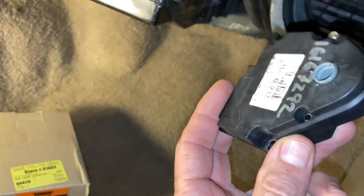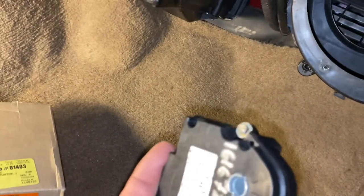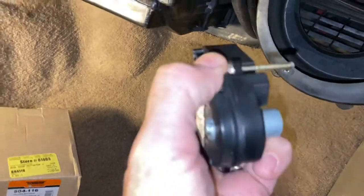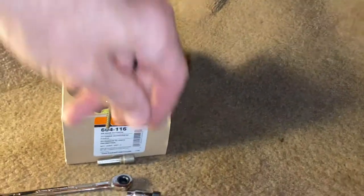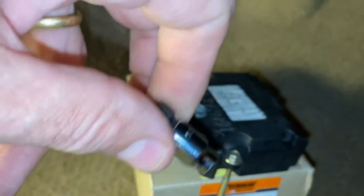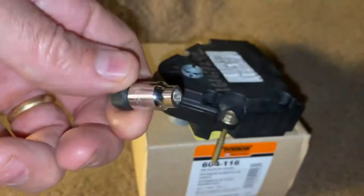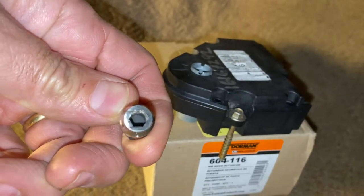The biggest challenge with installation is access. Looking at it, there are two screws — one that's pretty easy to get, but the hard one is at the very top. I tried a regular socket set with adapters but had no luck. I finally ended up cutting off the tip of a 5.5mm socket.